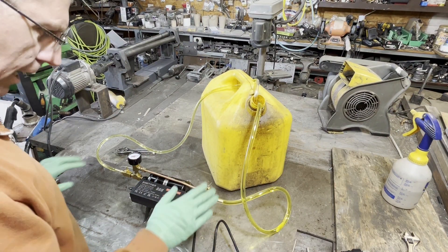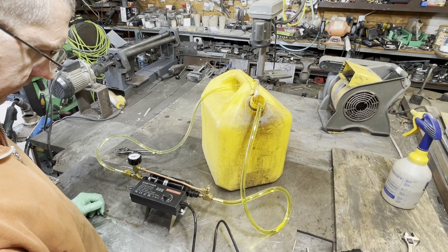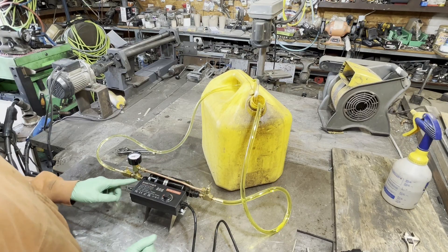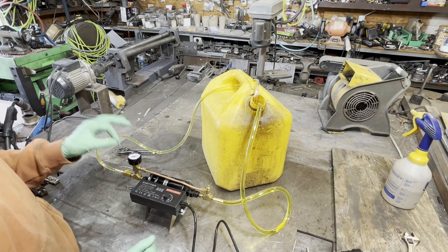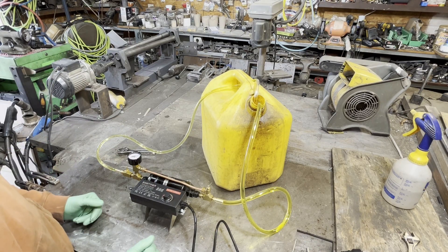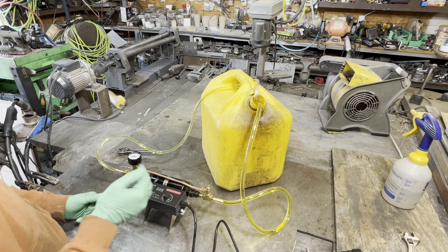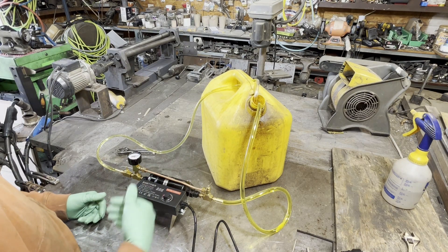This device has a bypass valve set up on it, and what that allows us to do is to maintain the pump up to power but yet control the flow rate coming out of this hose. We may have a very specific metered flow rate that we're going for, but the pump pumps too much fuel. If you just reduce the voltage, you can burn the pump up or you may get erratic distribution.